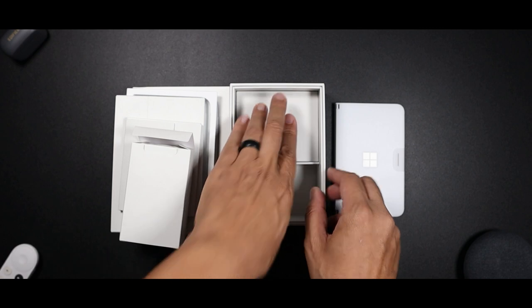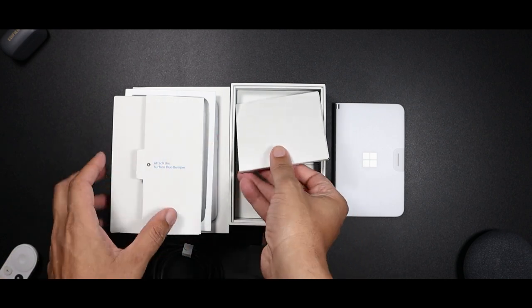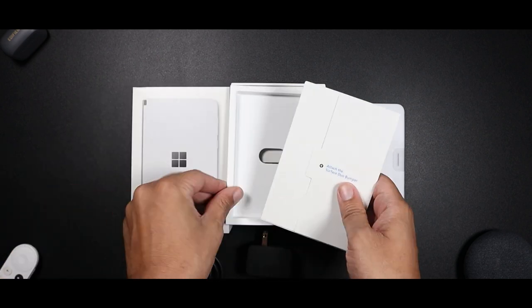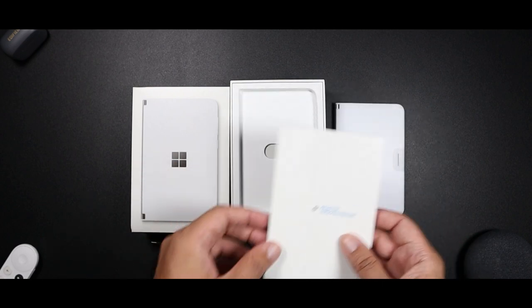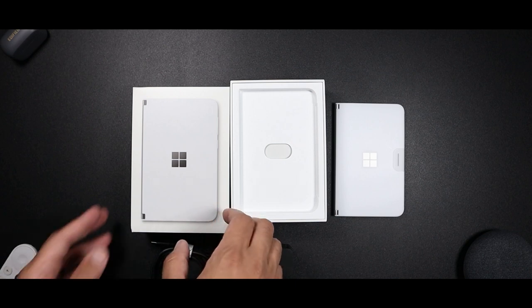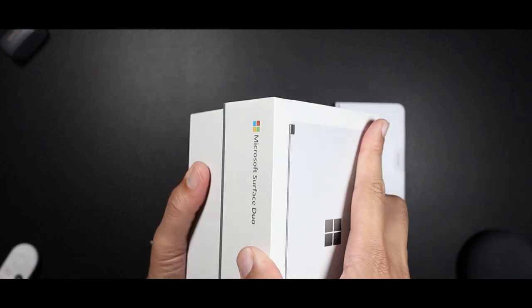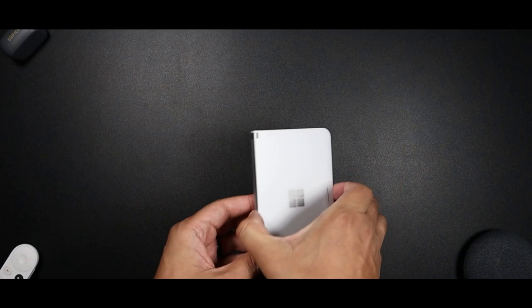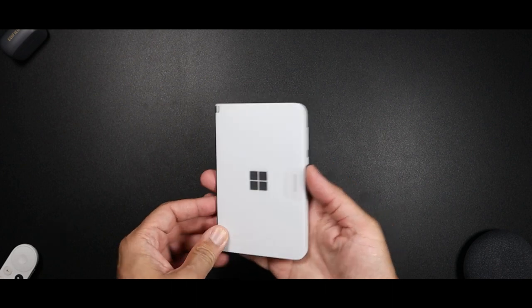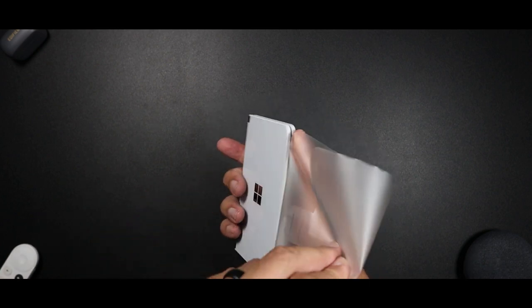All right, so I'm just going to stick everything back in. Wait, this guy needs to take that bumper with me. All right, box, don't troll me. So picking it up, you are met by plastic. Let's just go ahead and rip this off.